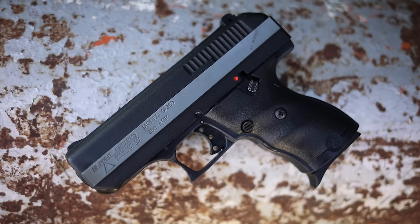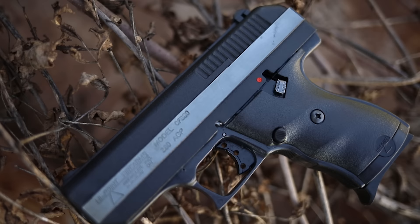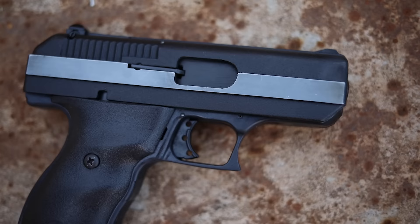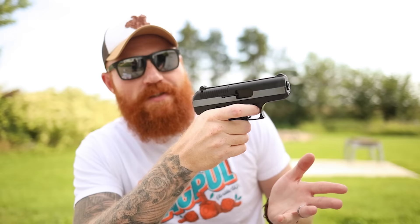One of these you've already seen - this is the Hi-Point CF 380, the .380 ACP version of the Hi-Point C9 which is very popular. We've already done a first shots video on this. It's going to cost me $80 and it is the cheapest semi-automatic pistol in an appropriate self-defense caliber, which is .380. It's a blowback-operated, roughly three-inch barrel pistol.